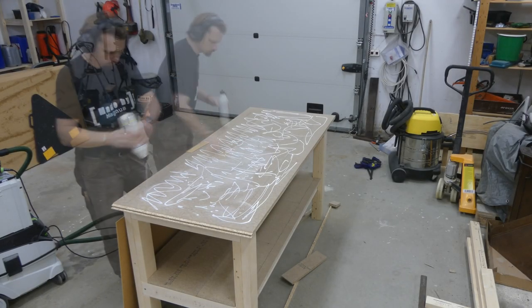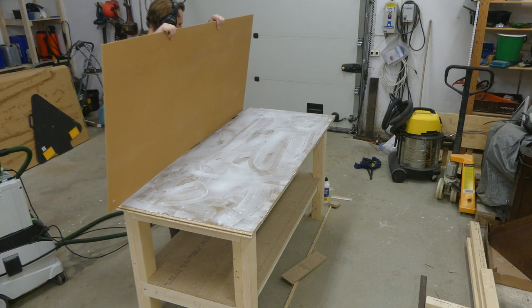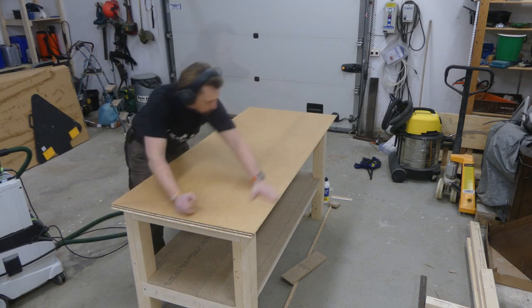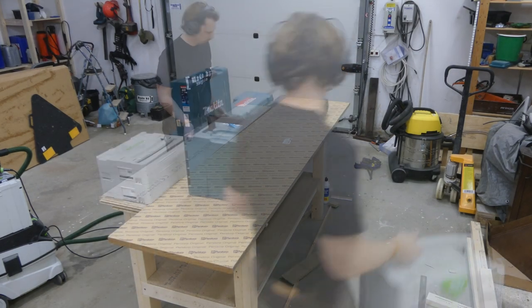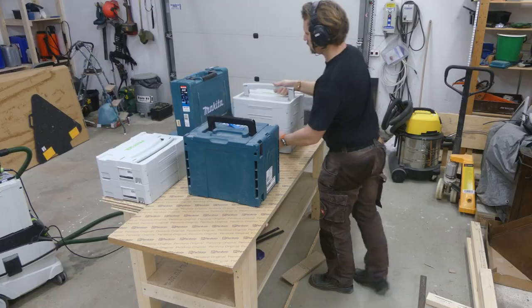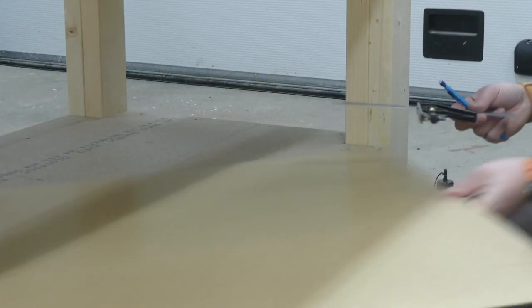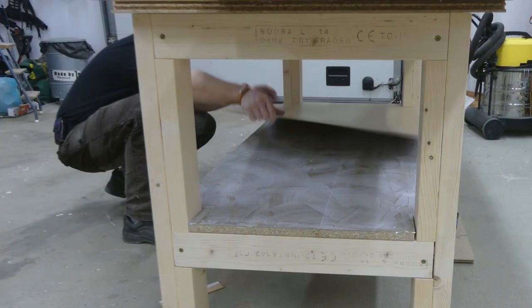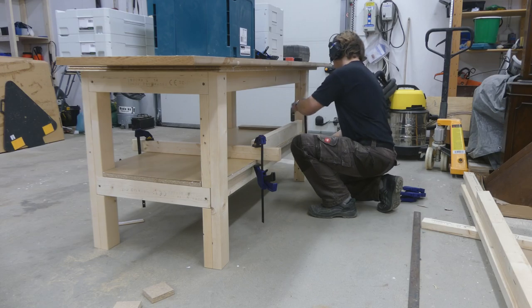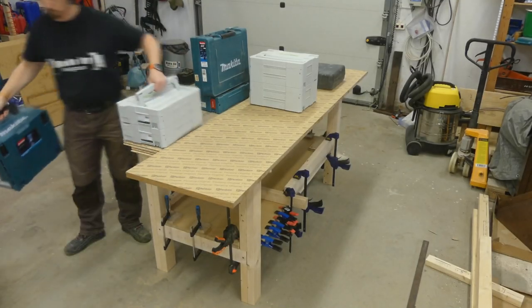As a top I used a piece of hardboard, or masonite, that I glued in place using ordinary wood glue. I placed some sheets on top and started to add weight for clamping pressure. Then it was just to repeat it for the shelf. Due to the legs, it was much easier to use two pieces for the shelf, and I don't think it will matter with a small joint there. I left it to cure overnight, and could then remove all the weights and the clamps.